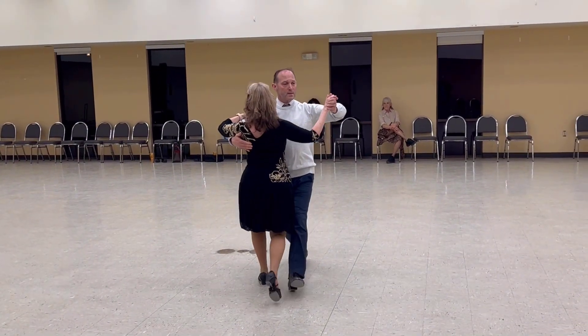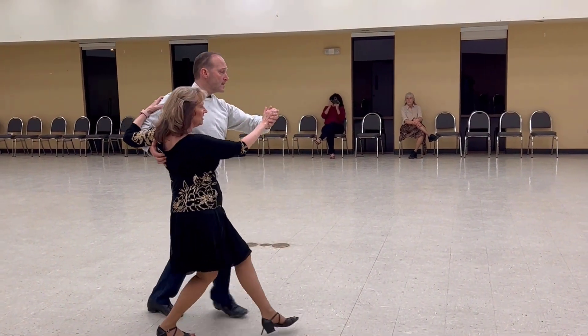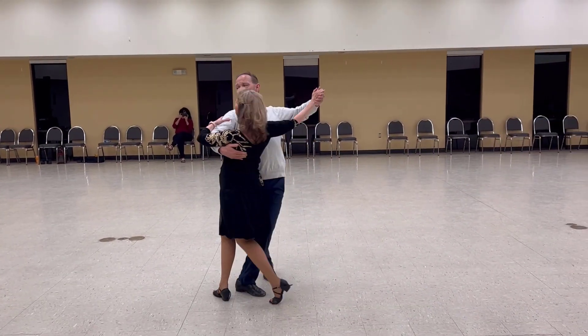Whisk. Through the left whisk. Lady slow unwind. 4 to close. Line and wall.